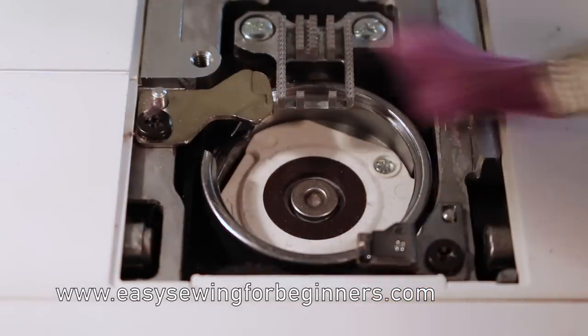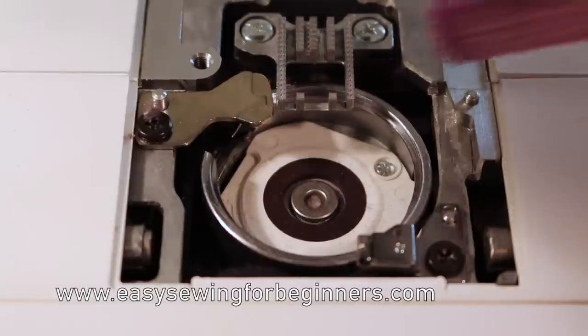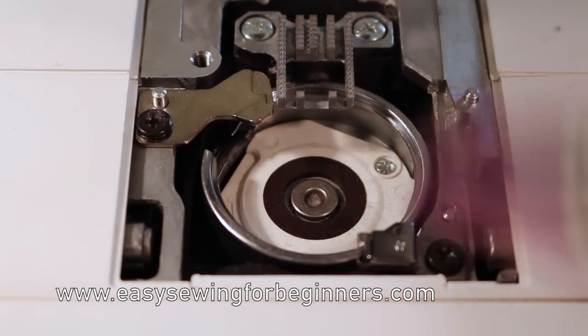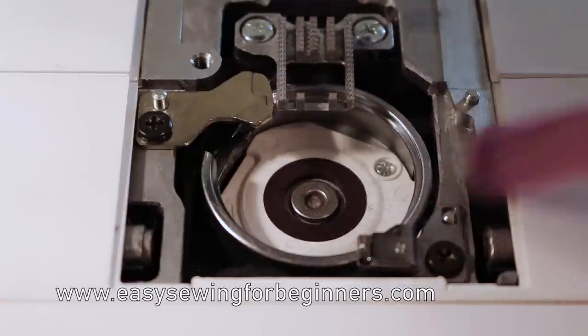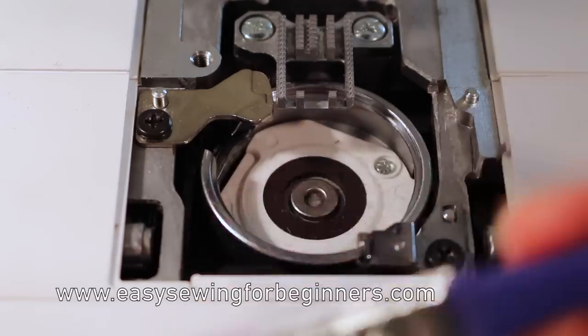It'd be worth checking your sewing machine manual just to see if your machine needs to be oiled. This is a Janome DC 4030 and my manual specifically says that this machine does not need to be oiled. So I'm not going to be oiling this sewing machine, but I do have a top loading Singer that needs to be oiled. If in any doubt, check your sewing machine manual and it will tell you what you need to do for that machine.